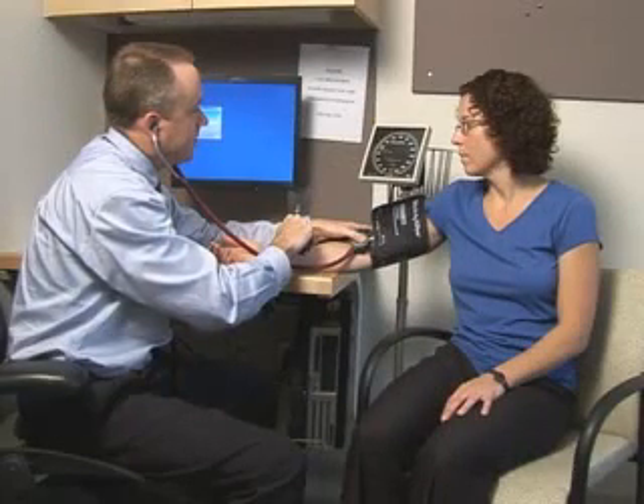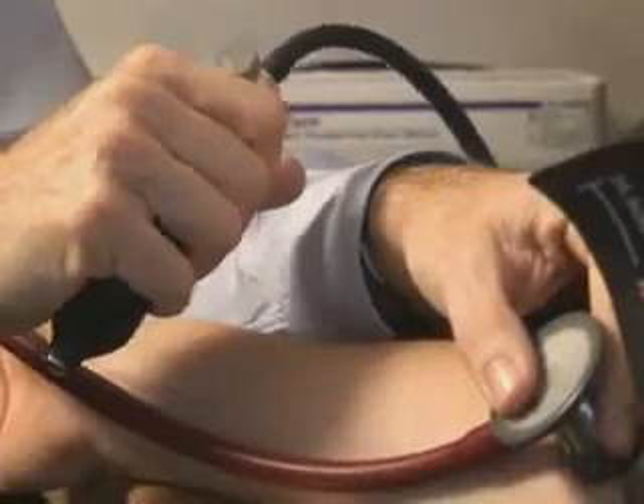In the routine outpatient setting, blood pressure is measured indirectly. Thus, it is important that proper techniques be used in order to produce consistent and reliable readings.